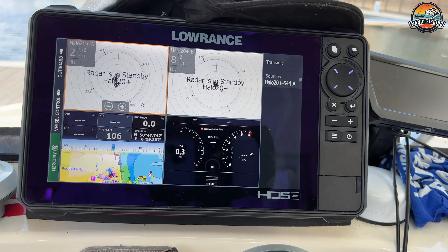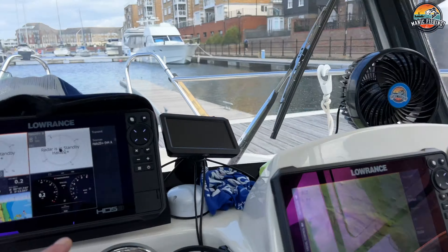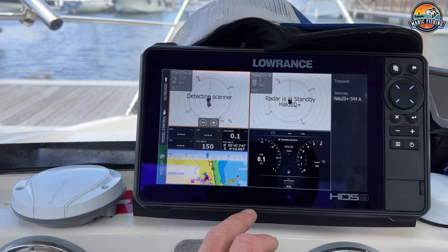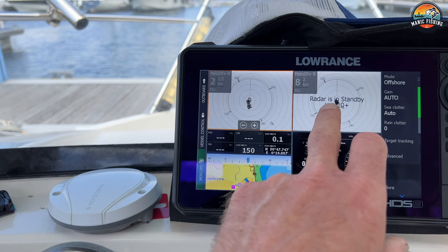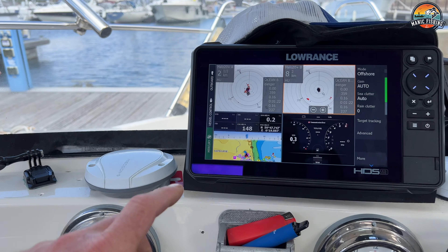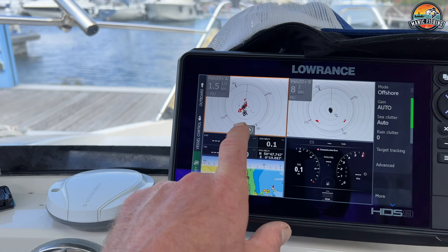On here is my Mercury engine management page, which tells me everything going on with my Mariner engine — fuel consumption, what I'm doing per hour and everything else. There are two radars which I can run at the same time. Normally I'd have one on about a mile and the other set on about six mile.